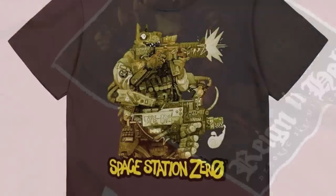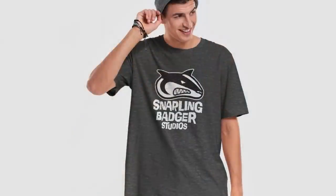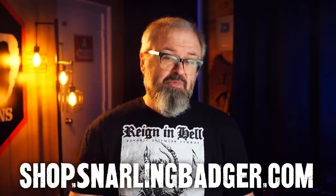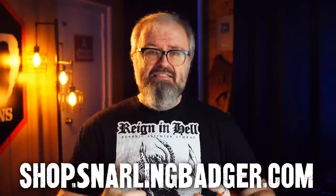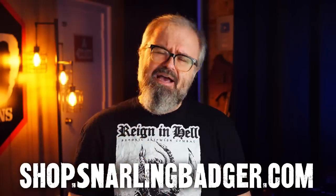The time has finally come. Vince and I have finally launched the merch store for Snarling Badger Studios. You've got your Rain in Hell shirts, your Space Station Zero shirts — want some of that awesome Space Station Zero artwork on a garment? We got that. We also got mugs and tumblers and there's going to be more stuff added very soon — hats too. There are also shirts with just the Snarling Badger logo. Go to shop.snarlingbadger.com, or go to the Snarling Badger website and click on merch at the top, or check the description below. You can get yourself some amazing designs from amazing artists that you could wear on shirts. I hope to see you at Adepticon wearing them.